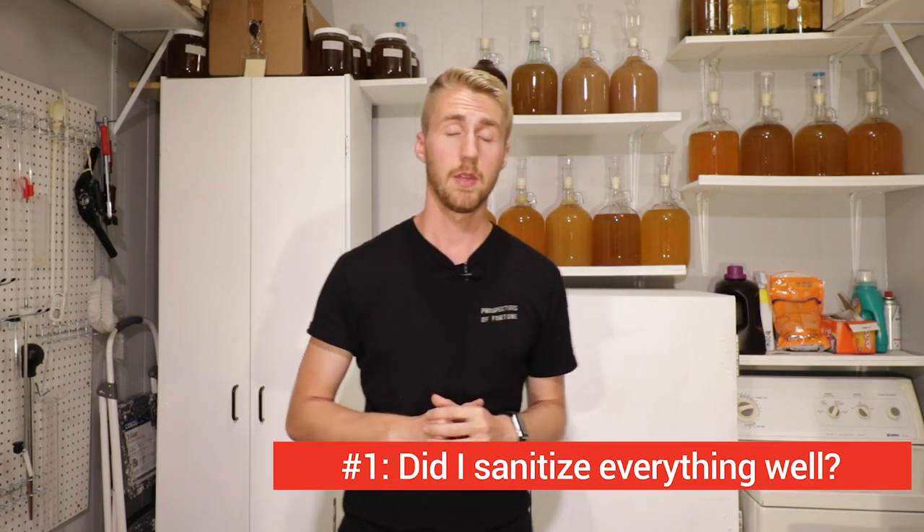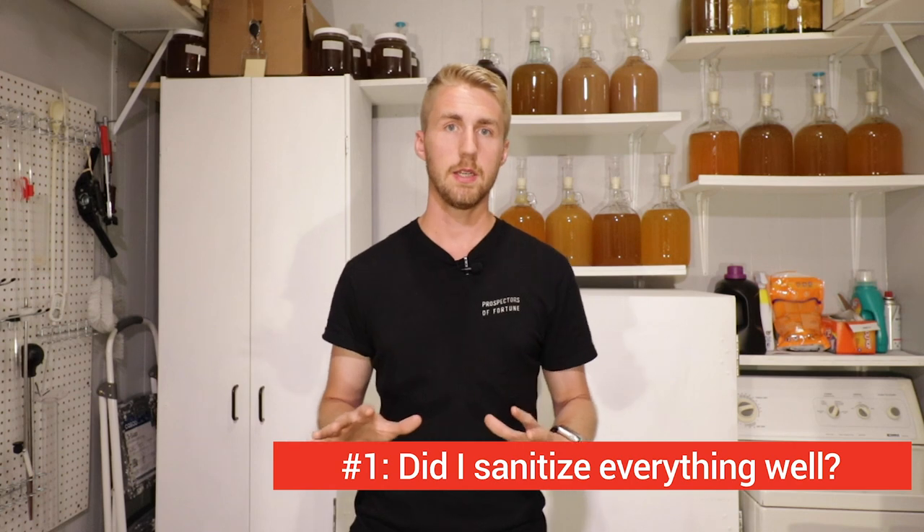All of this is going to help you be able to answer questions about your own brew, or help you ask the right questions if something goes wrong. So number one: did I sanitize everything well? The bare bones basic side of brewing — the most essential thing you have to do is sanitize everything really well.